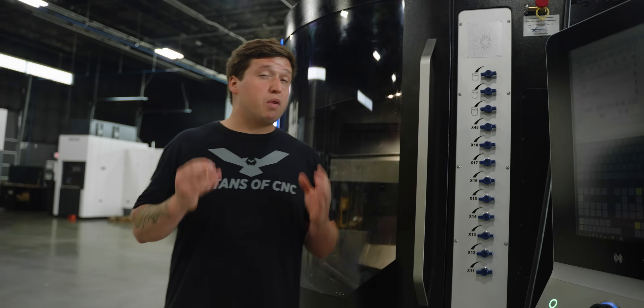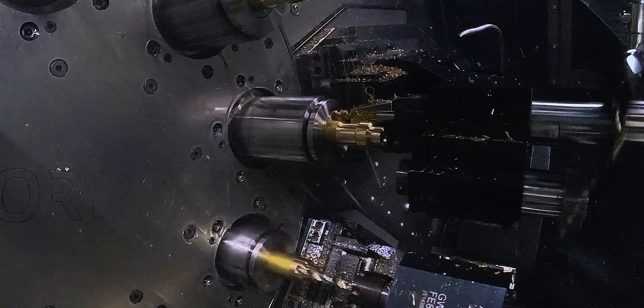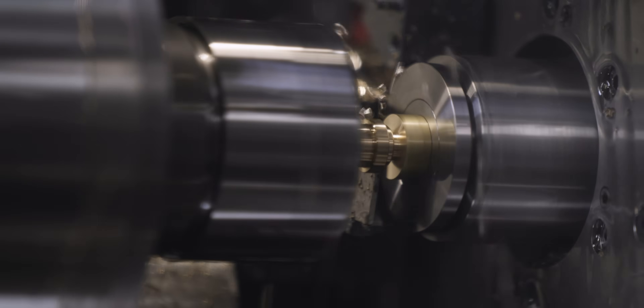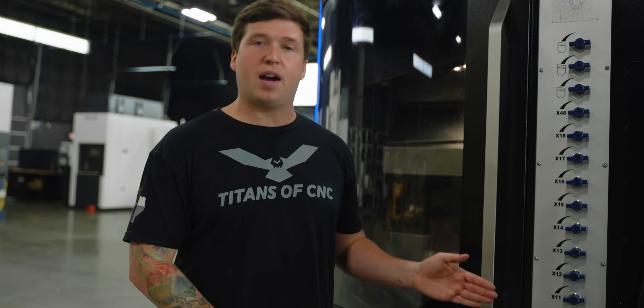Now let's go over to the Multi Swiss — I want to show you a couple of things I would do to make that even faster. On the Multi Swiss, I'd get rid of the plunge grooving and just drop in and groove-turn it. I'd also polygon-turn instead of milling the hex at the same time. The number one time-saving I need on the Multi Swiss is the sub spindle — for that, I'd use a form tool for the back end, which would probably cut close to a second off the cycle time, bringing it down to six seconds. So fully optimized, I'd say this comes down to about a six-second to 40-second time difference, which is still wildly faster.